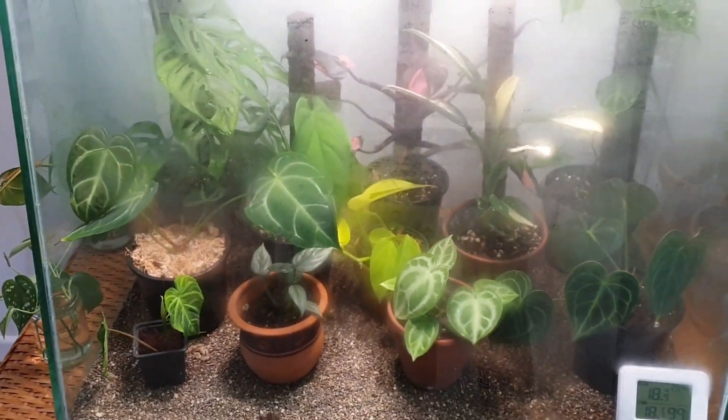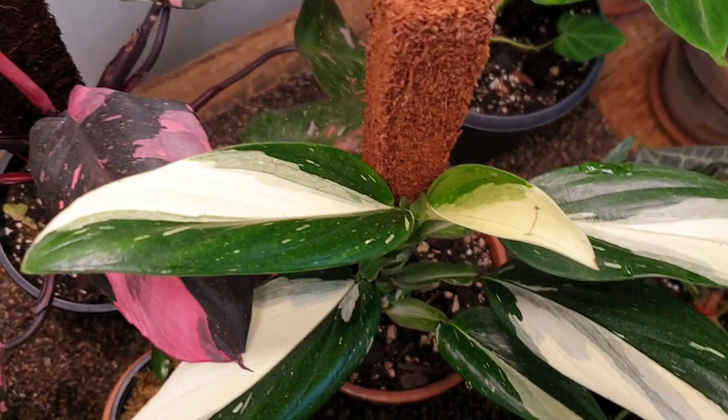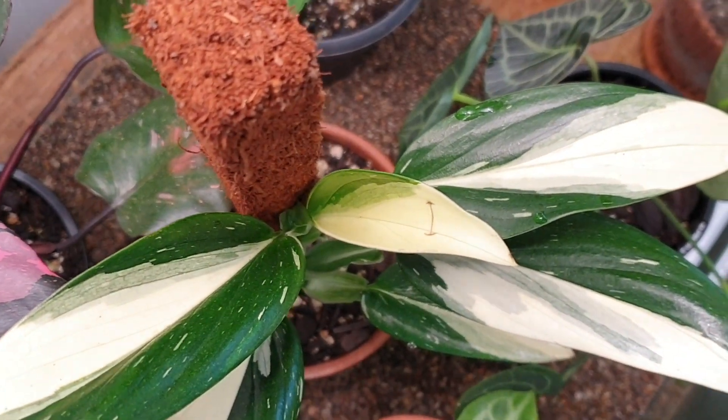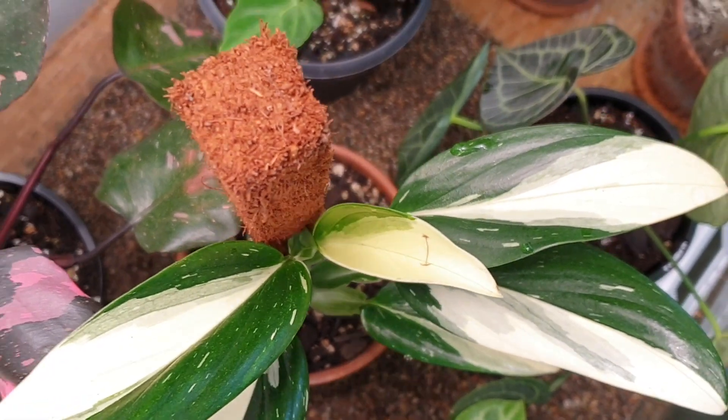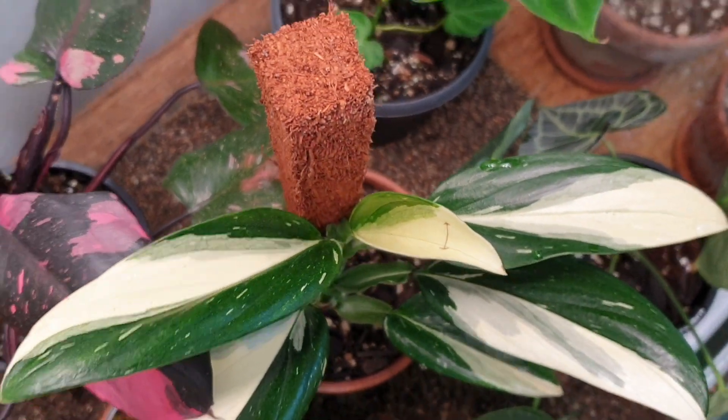That is the new updated tank tour. This new leaf is also looking beautiful. I did accidentally knock one of the lids off and put a nice split in it, so yeah, that's fun.